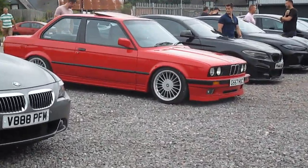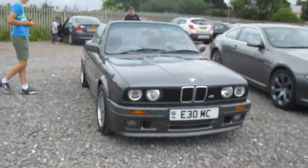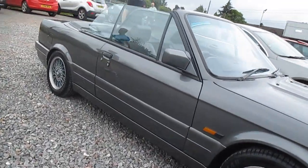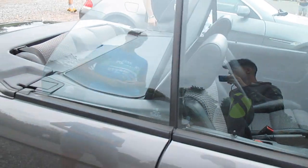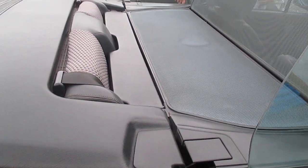Just looked at the very nice E30 — great condition. But I never knew you could get an E30 convertible. Look at it, it's nice. I never knew you could get a convertible. It sinks in there — what? I'm very confused.